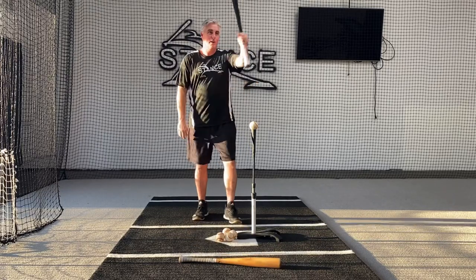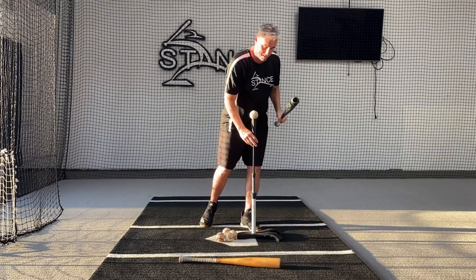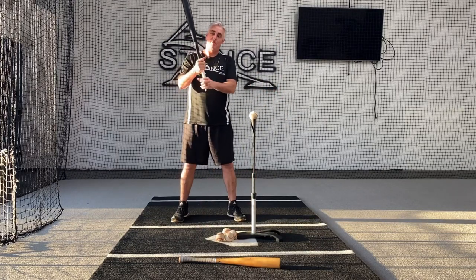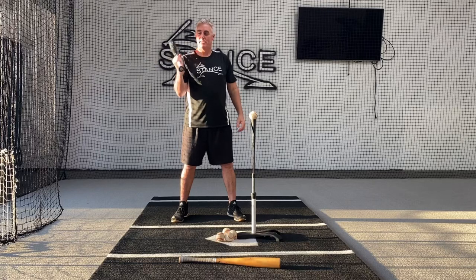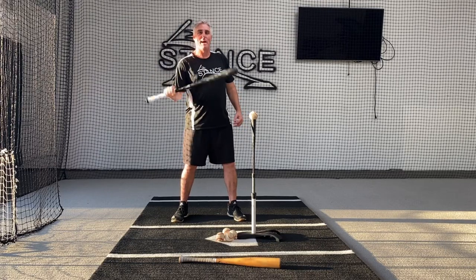If you have a regular bat, the first thing we like to do obviously is the one hand warm-ups. You can choke up to the top of the grip, so you have a little bit of this action here so you can control the barrel. If you can't control the barrel — if you can't do something like this with a heavy bat — then don't do it.